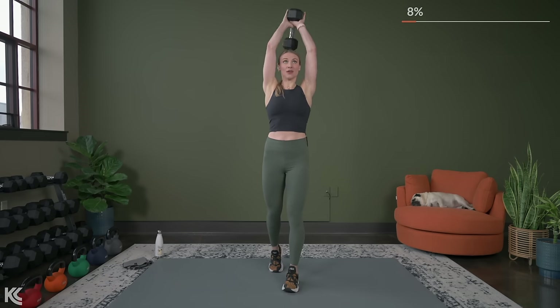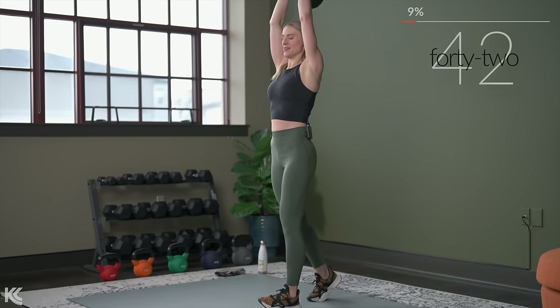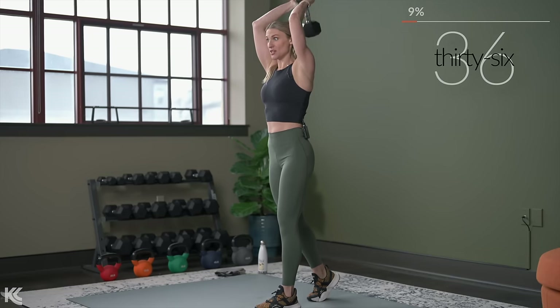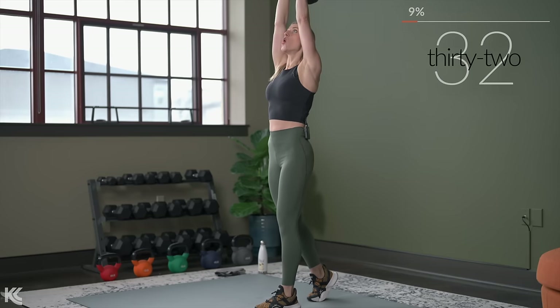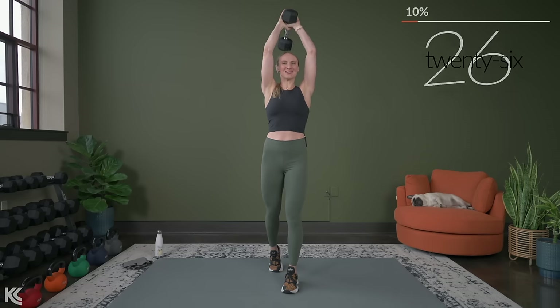Down and press. Nice break for the lower body right now. We're already a few exercises in, and it's challenging already with that minimal break in between. But don't worry — when the round is up, we will get 45 seconds to rest.